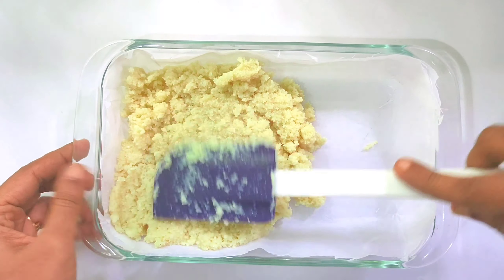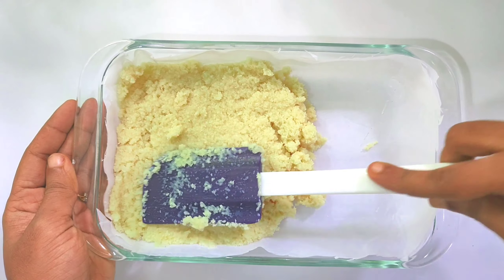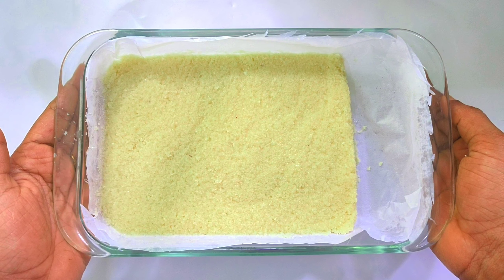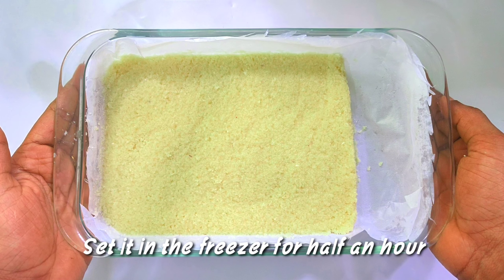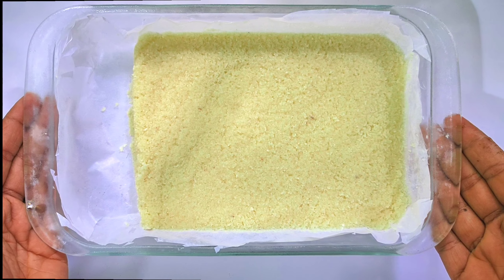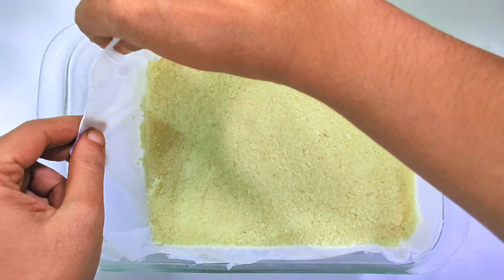Add a little parchment paper. Press and spread. Now we will set it in the freezer for some time.